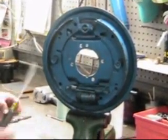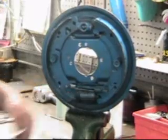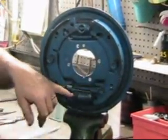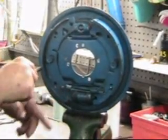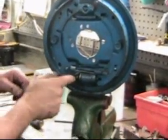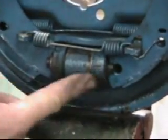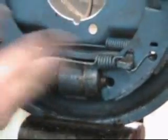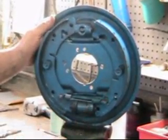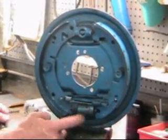The common things that happen back here to cause it not to work: number one, the cylinders freeze, but by taking a screwdriver and pushing this one way or the other, we can see that both pistons down here are able to move. The next thing that happens is the cylinder itself leaks, so we can pull back the boot and see if there's any fluid coming out the bottom. You can rebuild the cylinder, but my suggestion is to change the cylinder altogether.